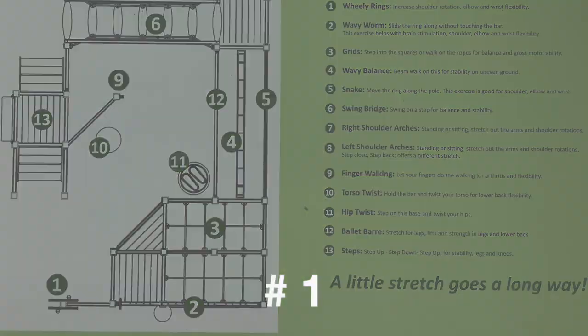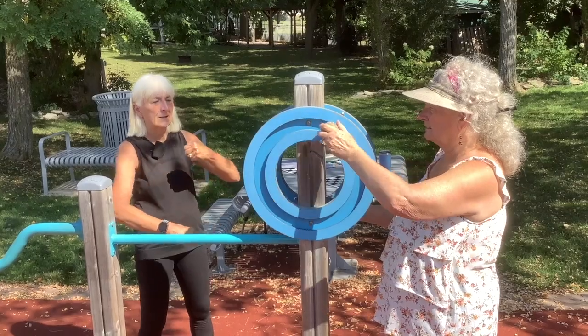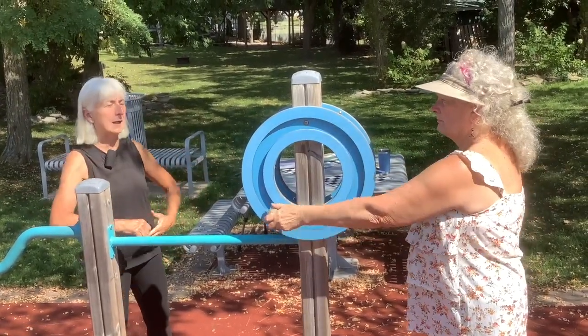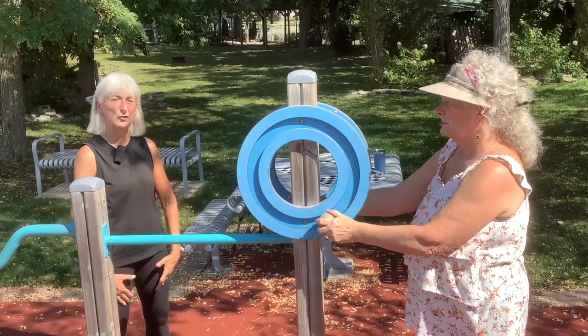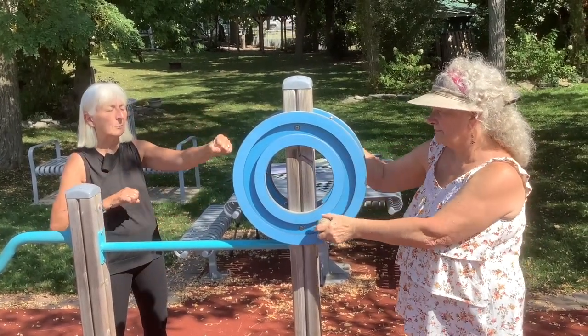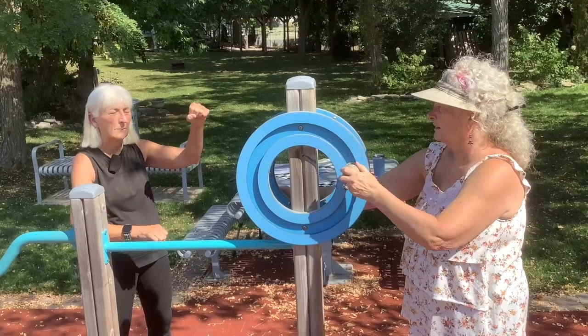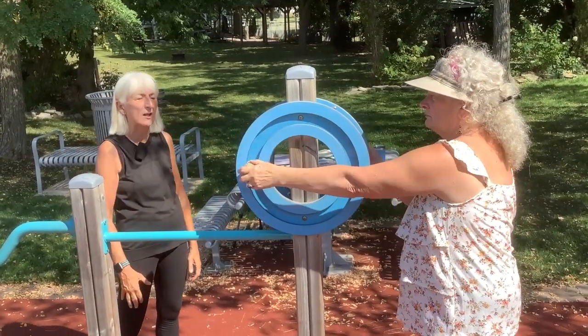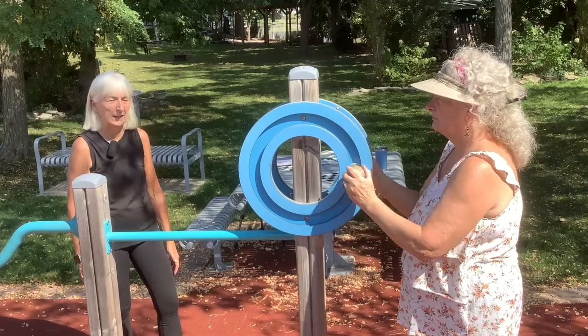Let's go into number one, the wheelie rings. You can see that it's some circular movement through the shoulder joint. We have two-sided so we can do one arm at a time. The key is that you keep good posture, shoulders back and down, and you can go into either positioning with opposite arms or opposite direction, or you can do them both at the same time in the same direction.